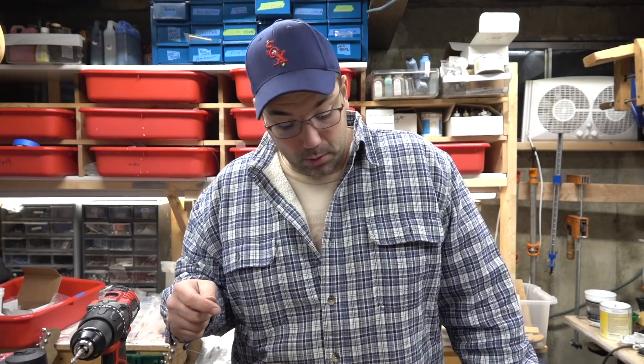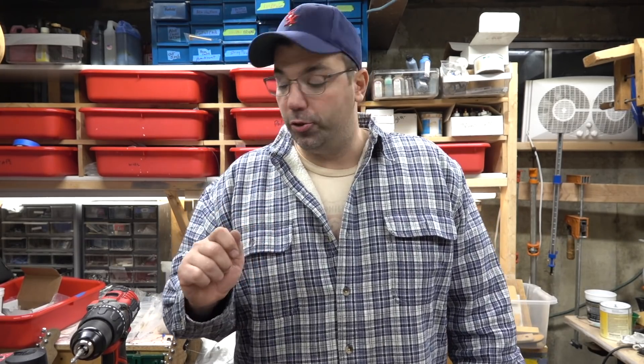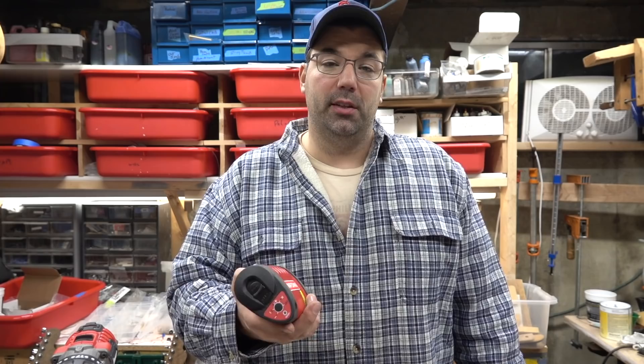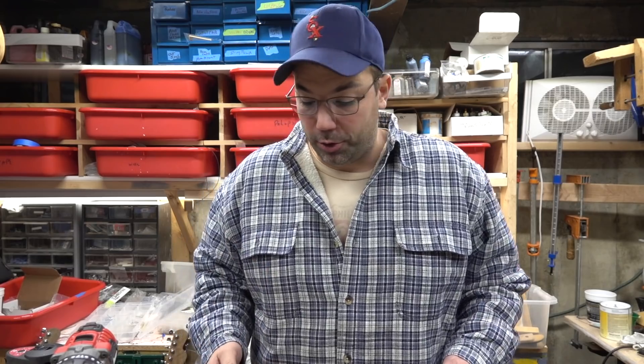On these Jack Daniels guitars I've installed around 35 Bigsbys, and getting them right is a little bit tricky. I wanted to show you guys a couple of pointers. In one of my videos I was using this Craftsman laser level, and as I got through about another 10, I realized this wasn't good enough and I wanted to show you a trick I found.